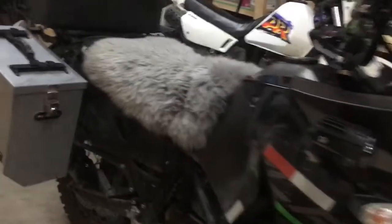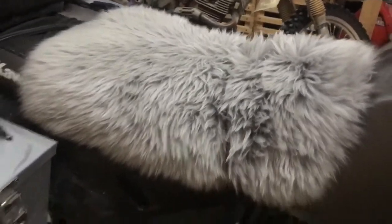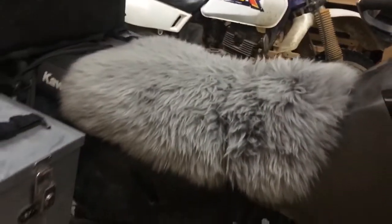I'll give you a real quick overview of what I've got on here. I got a sheepskin seat cover from Everride — just strap that on with some paracord. Hopefully that'll work.